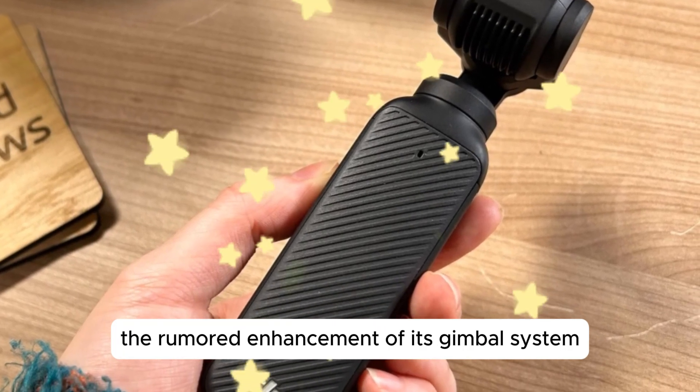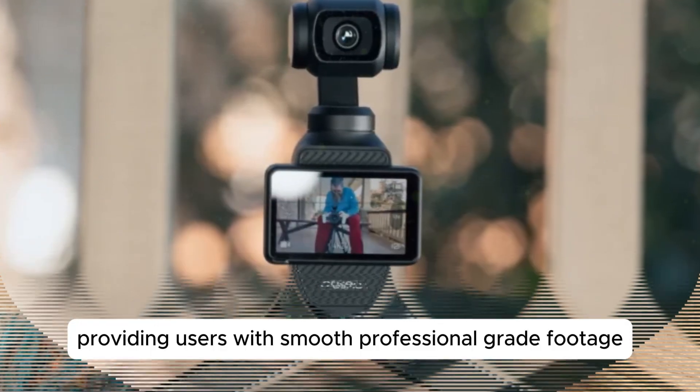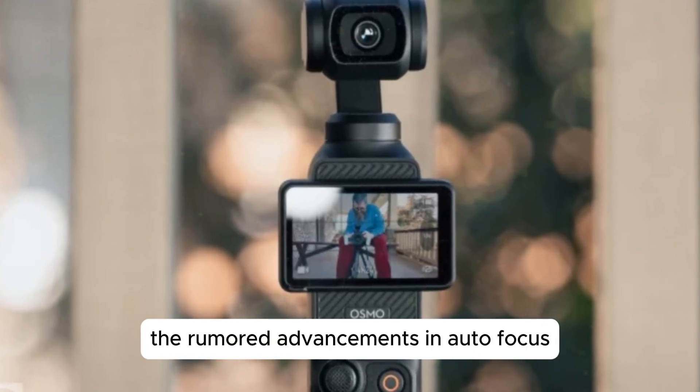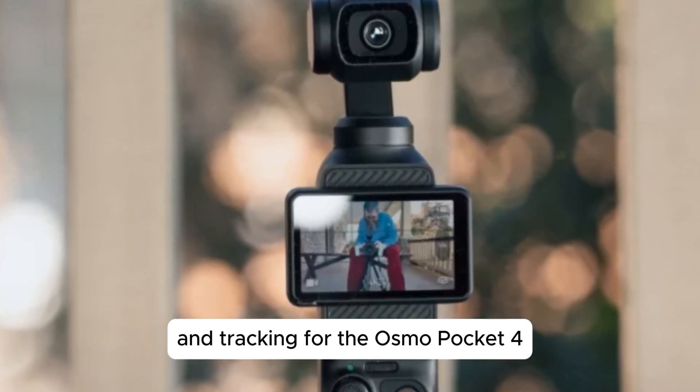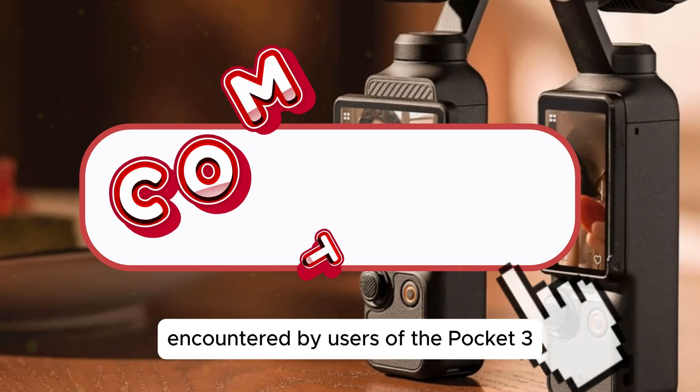The rumored enhancement of its gimbal system will play a crucial role in achieving this objective, providing users with smooth, professional-grade footage. The rumored advancements in autofocus and tracking for the Osmo Pocket 4 are expected to rectify the intermittent inconsistencies encountered by users of the Pocket 3.